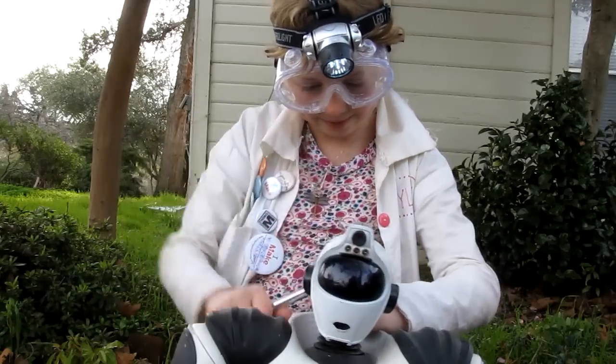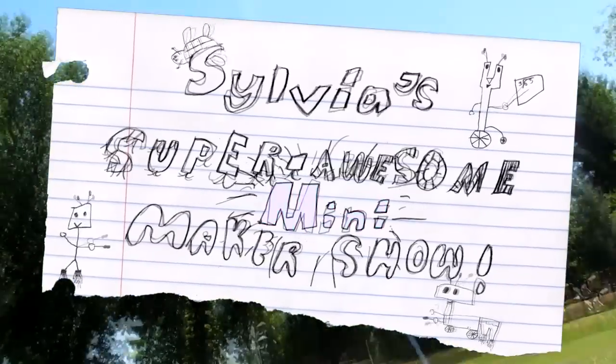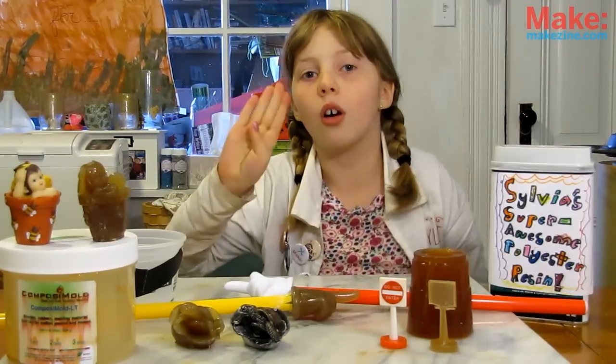Welcome back to our Make Video Special, Sylvie's Super Awesome Mini Maker Show, Episode 4!